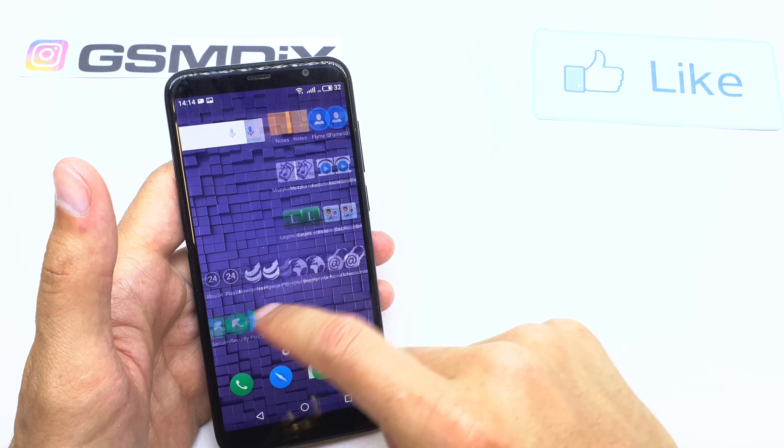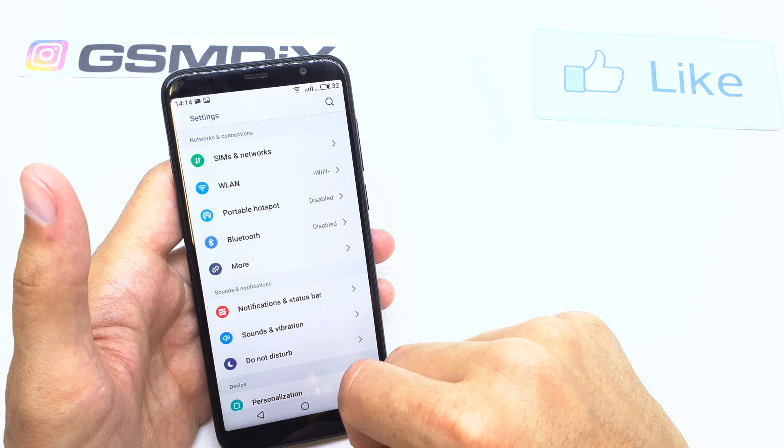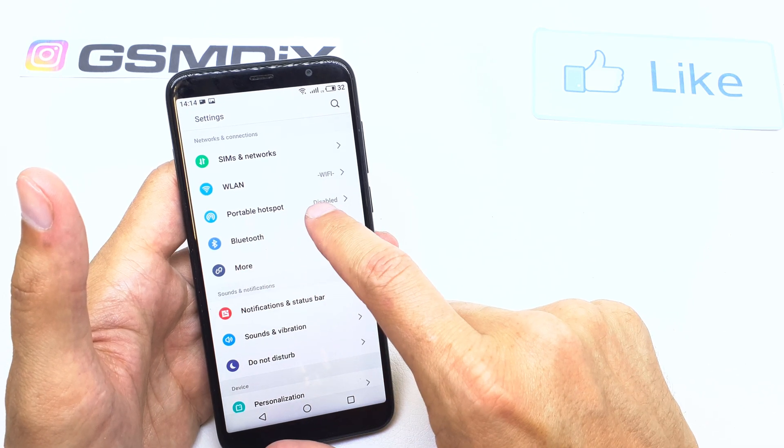To do this operation, search for the settings icon and go there. Then search for the option 'Portable hotspot' here.